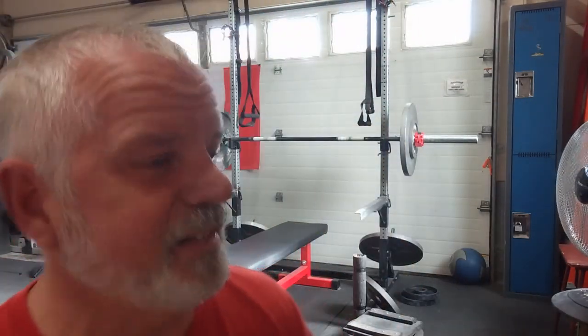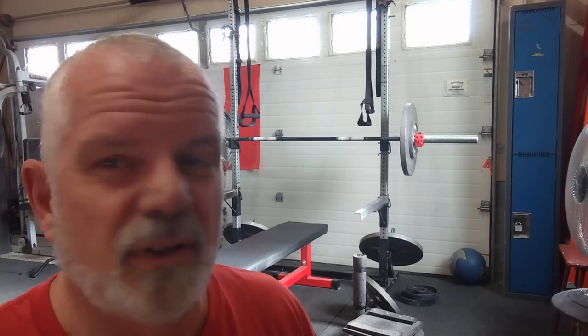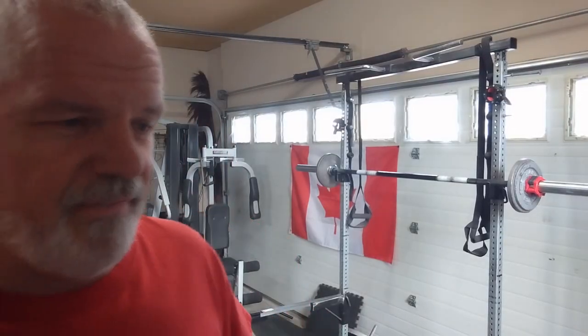Well, I got to six, only because you're watching. That was about 8.5 RPE on the last one. Moving on to strict overhead press. All right, third and final set.